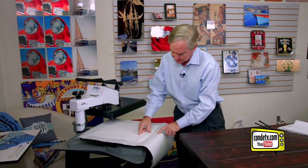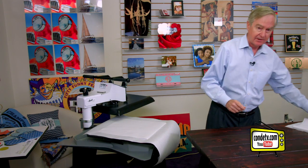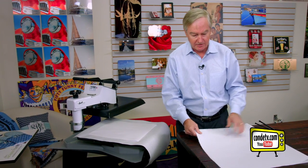This goes on the bottom, the metal face up, transfers face down. Now the real secret to the Chromalux pressing technique is to put fabric on top.